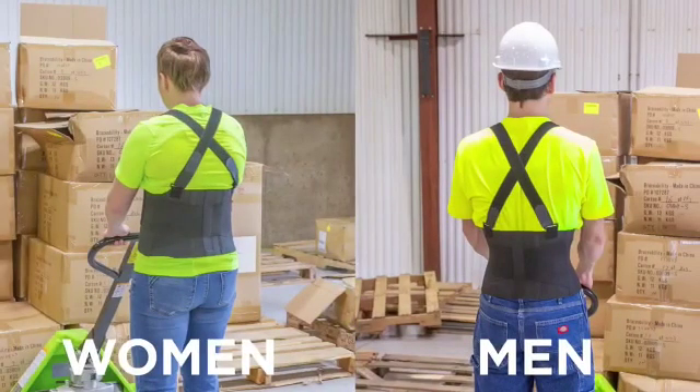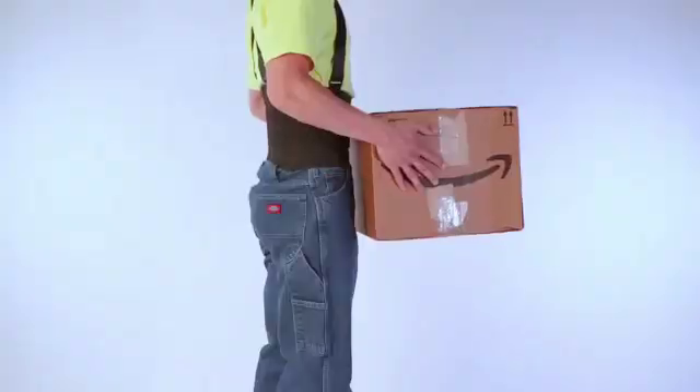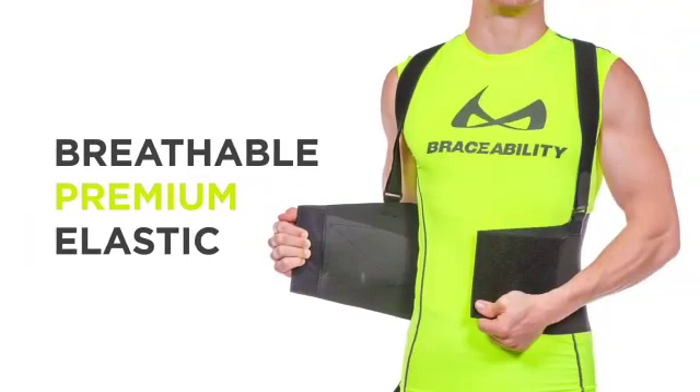Available in several sizes and created for both women and men, the belt of this brace supports the lower back and abdomen, which creates intra-cavity pressure that transfers stress away from the spine. Made with breathable, premium-quality elastic, the Industrial Work Brace is sure to provide all-day comfort.